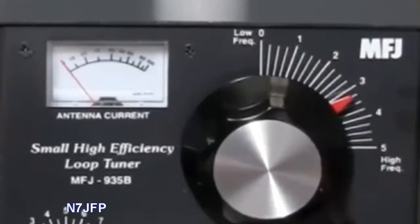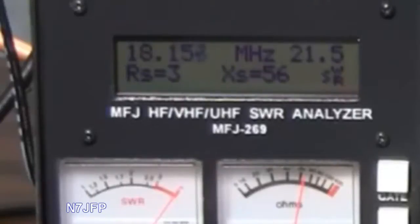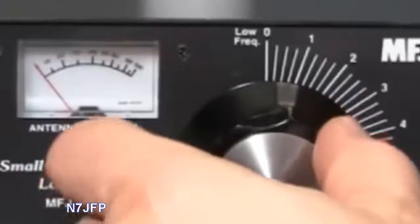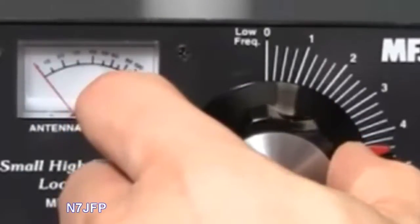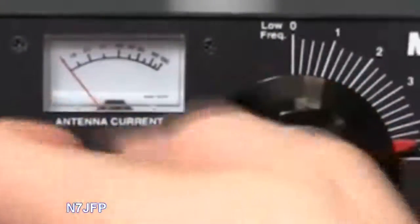And then 17 meters, that's about 18.1 MHz. Scanning over there — there's 1.9 SWR.